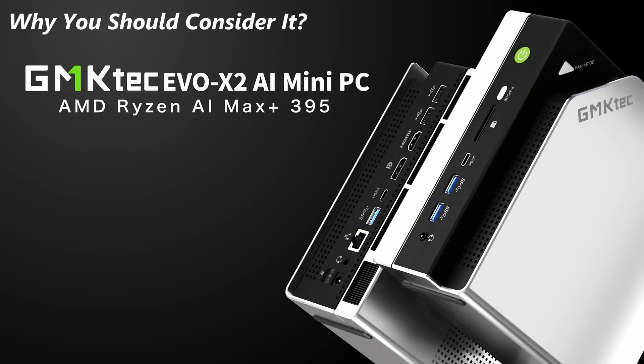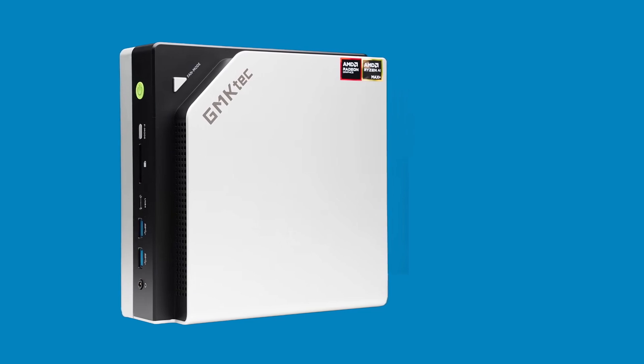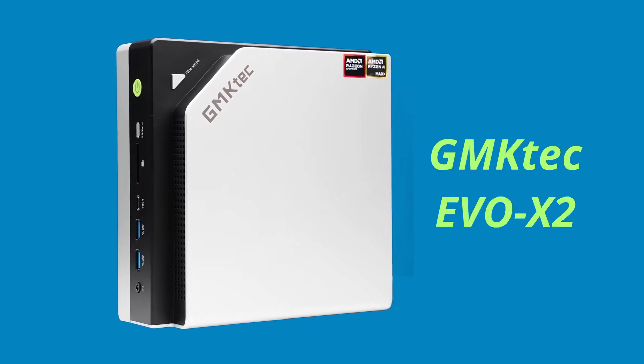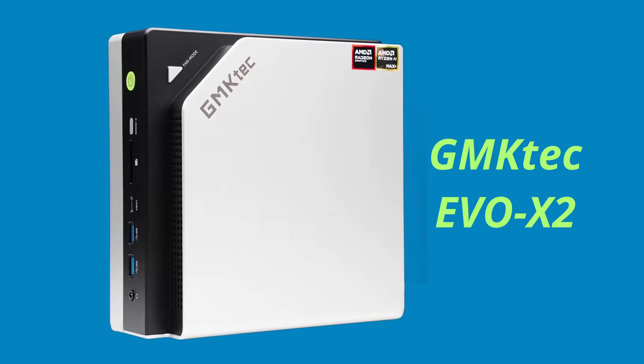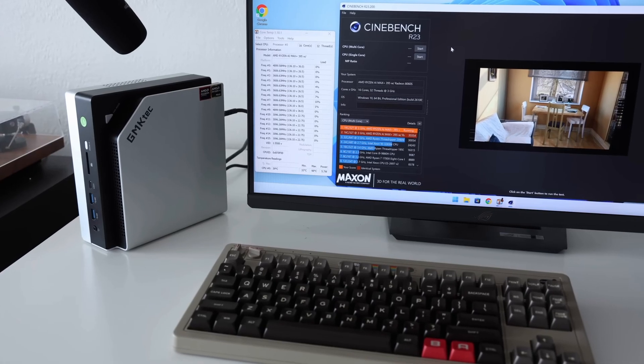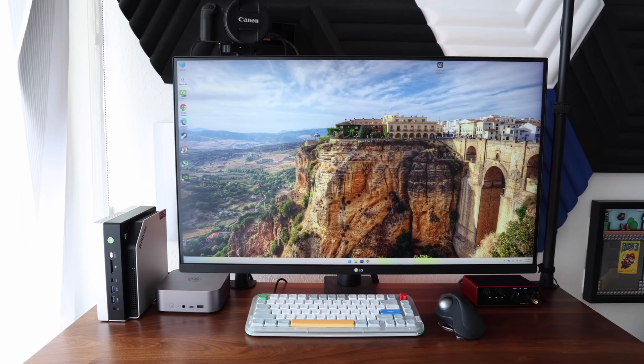Why this mini PC? It delivers top-tier CPU and GPU performance, handles local AI models like a champ, and doubles as a gaming and productivity machine. It's quiet, upgradable, and packed with I/O. Whether you're into AI, gaming, emulation, or video editing, the EVO X2 checks all the boxes.